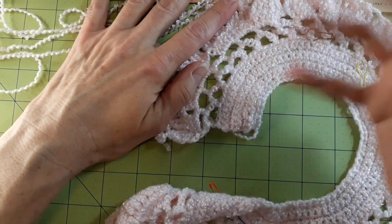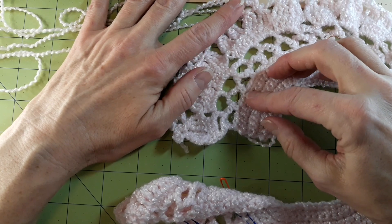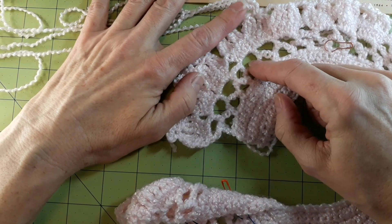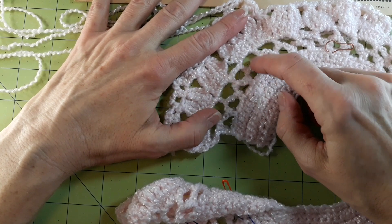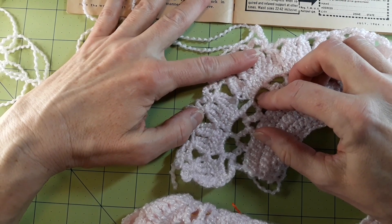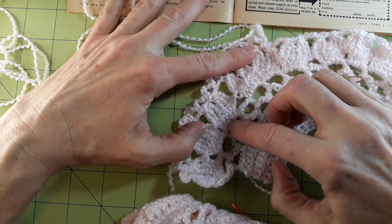I just fixed it. I still was off by one stitch, but that's just the way it's going to be. Then round four is this round attached up here — it doesn't give me an amount of that stitch. So that's three, four, five.